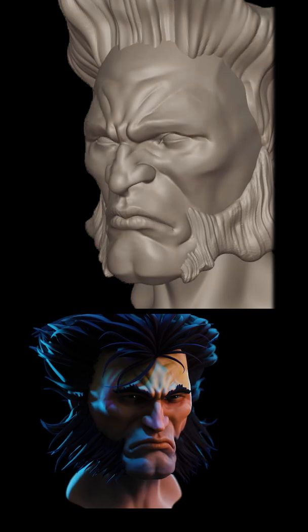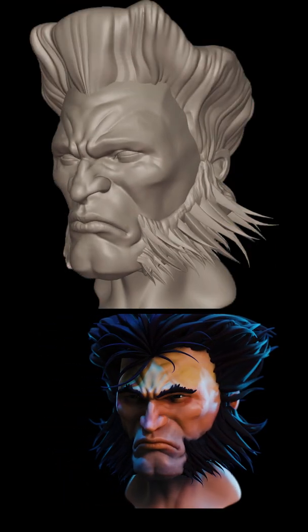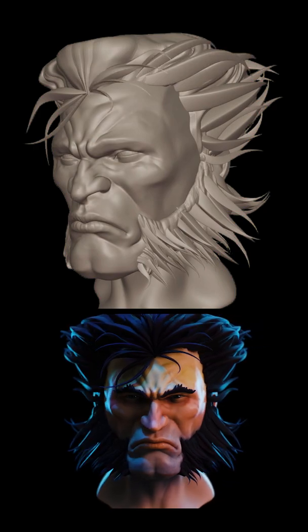I'm also using a display tablet, which is a monitor that I can draw onto. It's not completely necessary, but it certainly helps to have at least a graphics tablet. And as you can see, you can also texture within Blender to come up with the colors and shading.